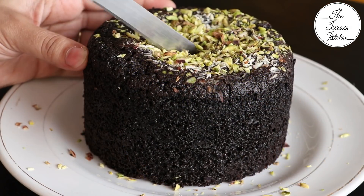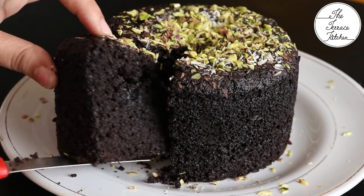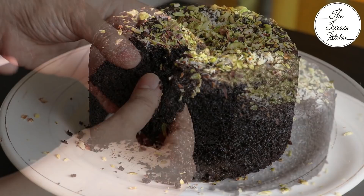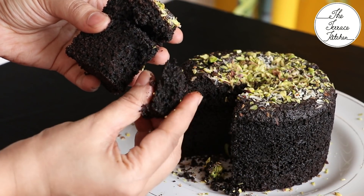It's nice and moist. I'll cut and show you a piece. Looks lovely — give this recipe a try and let me know in the comment section. Enjoy!